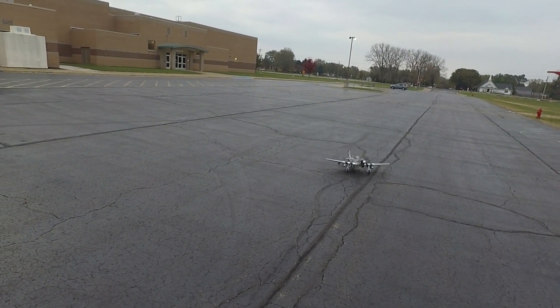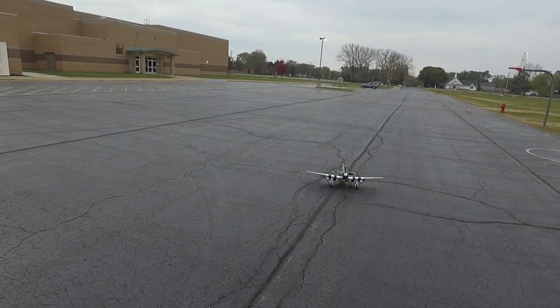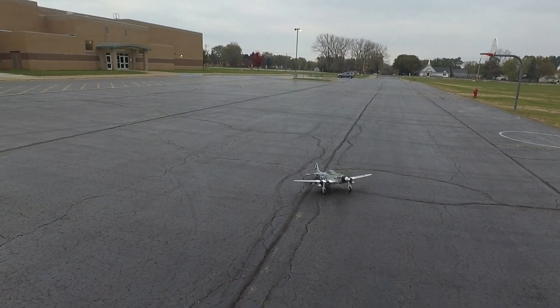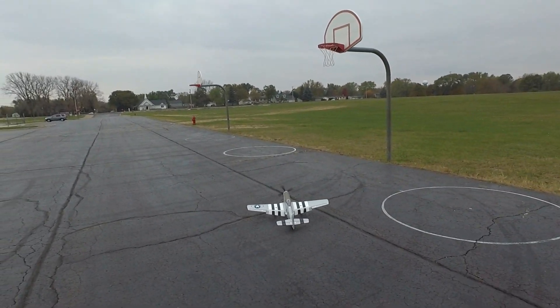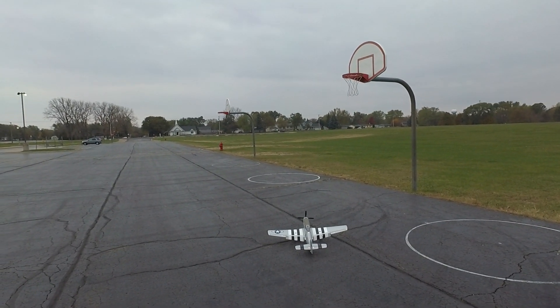This thing is real squirrely. I haven't set up any expo — too much on the back. Well, tail draggers do that. But if I was to run maybe 45% expo in the tail, I could keep it straight.